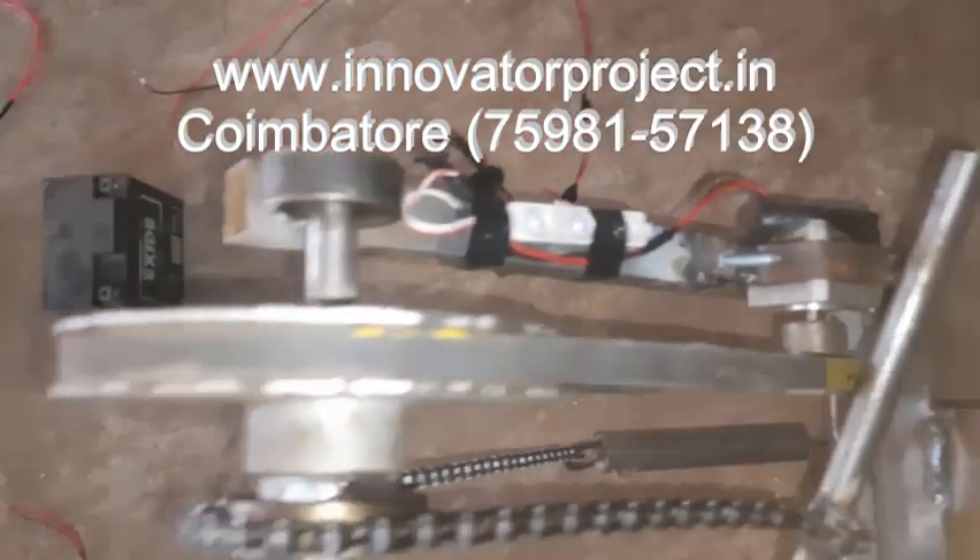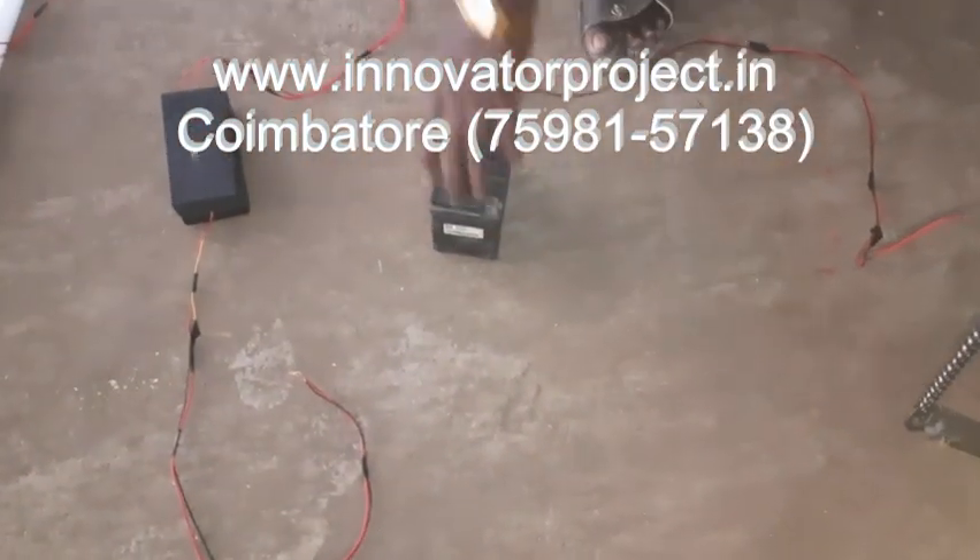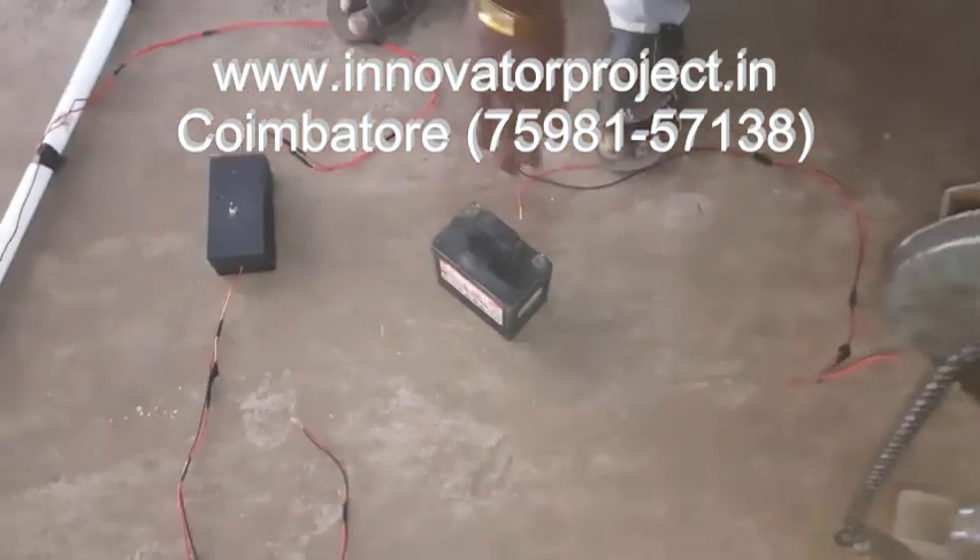This is the LED light. This is the battery — 12 volt, 6 volt battery, 2 volt battery, lithium battery.